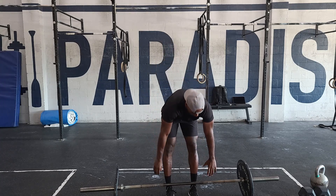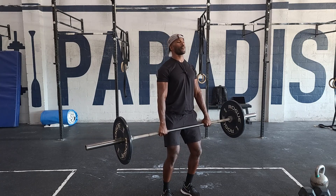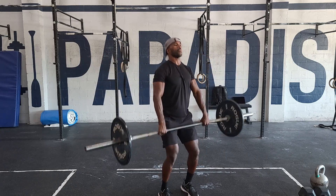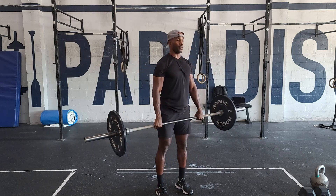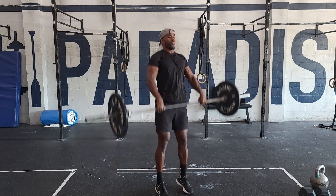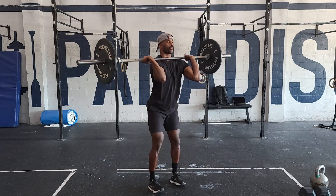Our first position — and we'll do three reps in each position. The first position will be the power position. We start with our knees forward, our chest tall, and we just explode from the ground and catch it in a quarter squat. Three from here. Once we get done with that, go ahead and take it over at the knee — three from there. Once you get done with that, we'll bring it from the ground — three from there.